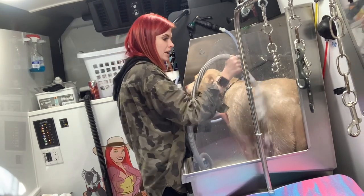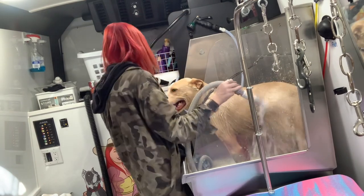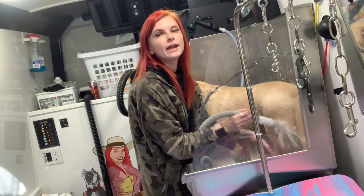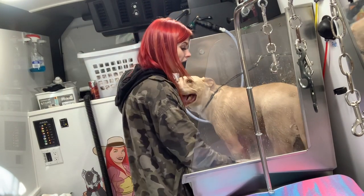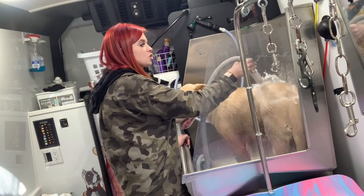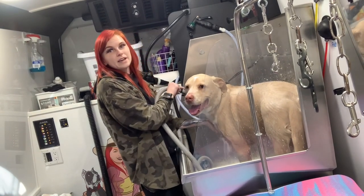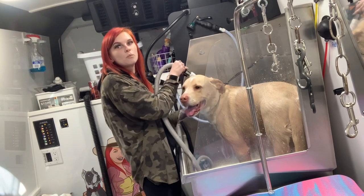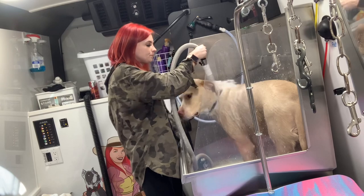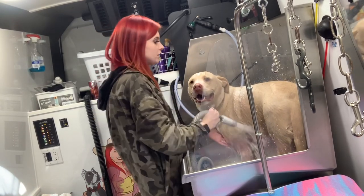I am on an extremely slight hill, but with the bathing system that does matter, so I may need to add a little bit more water. I actually have plenty of water — I've never run out with the bathing system. I still usually have 20 to 30 gallons left by the end of the day, which is enough for up to four more dogs. It just depends on how much water you use.